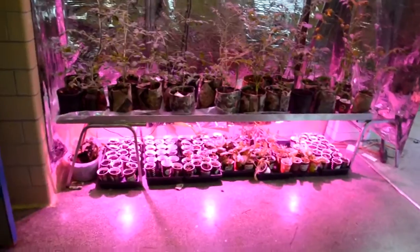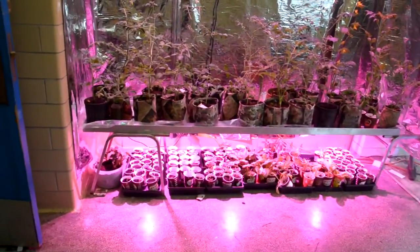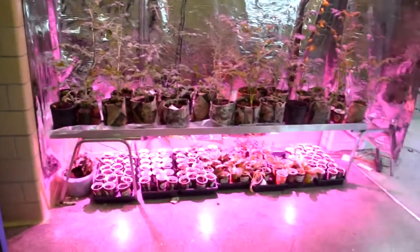I haven't made an update in a long time for my LED grow lights. I've learned quite a bit since then, and here's what I got.